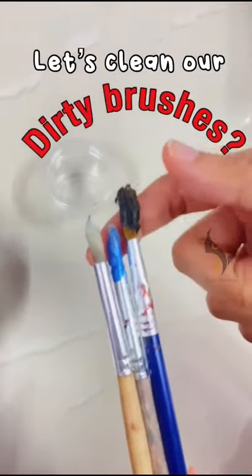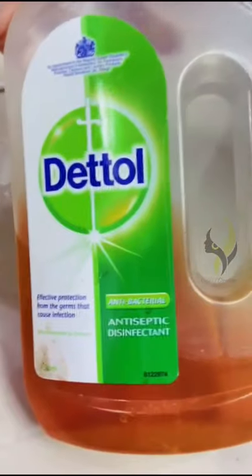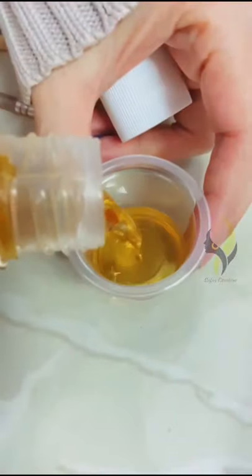Every artist has dirty brushes, so let's clean them today. We are going to need Dettol to clean our brushes. First, pour the Dettol in a tiny container.